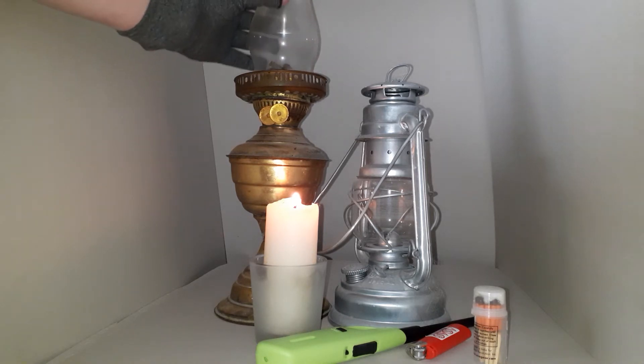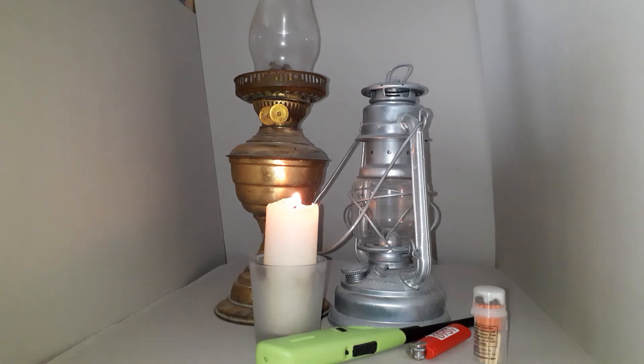That combination can cause not just the glass to crack, but actually explode. I have witnessed that happening. When we asked the woman we knew who had used oil lamps as a child, she said it used to be a common problem. So be aware that hot and cold do not mix where oil lamps are concerned.